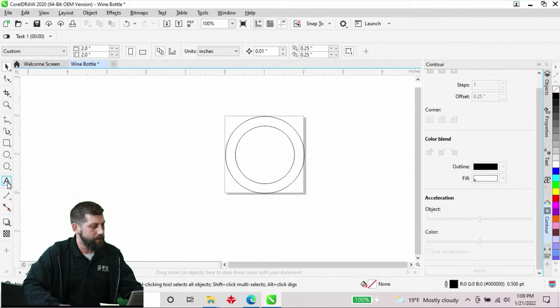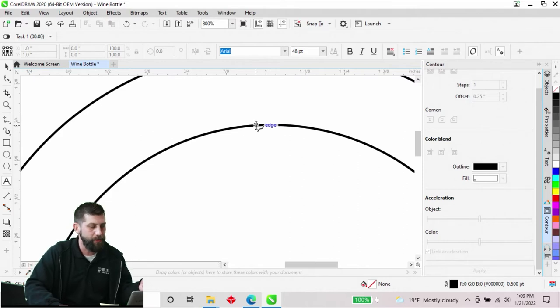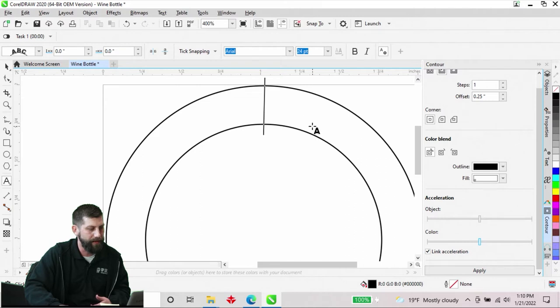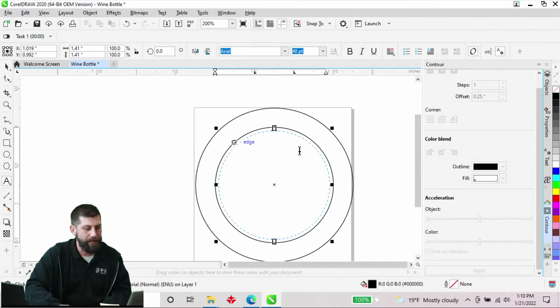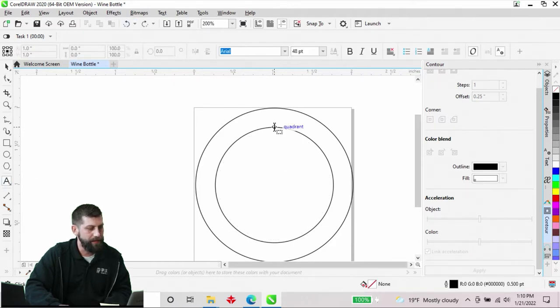I'm going to grab my Text tool on the left-hand side and increase my point size from 12 to 48. When you're grabbing your text tool and trying to do text-to-path, there are two different aspects. If I bring my cursor in and I have a little squiggle on the bottom, that's telling me I'm not sitting right on top of that line. If I have a little dotted box, that's creating a text box — we don't want a text box because that's just going to keep my text inside the shape and won't allow us to curve it around. So I'm going to come to my inside line and drop it right there, reducing our points down to 18.